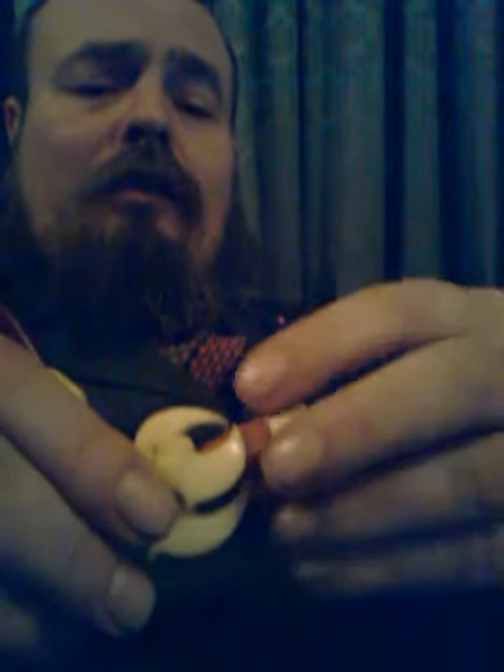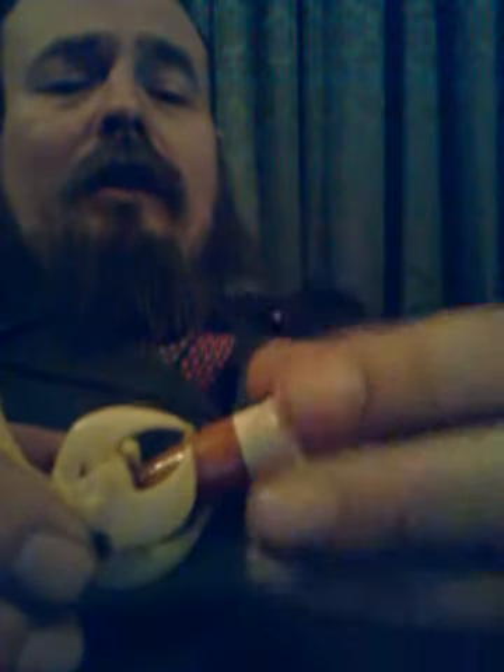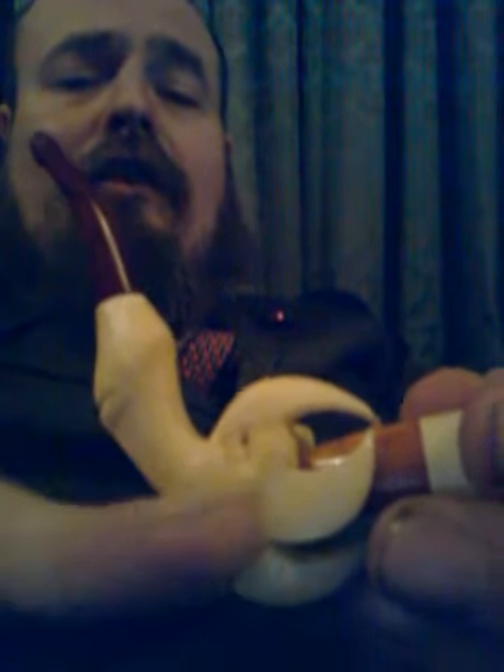The top part here is meerschaum — this unscrews, like so. There's the amber, and there's the meerschaum. I think it's Turkish meerschaum, probably carved in Turkey at the time. I reckon it's 1920s or 1930s. This part is carved ivory, and that's also amber. The bone stem is a bit weak, but it's not in bad condition really.